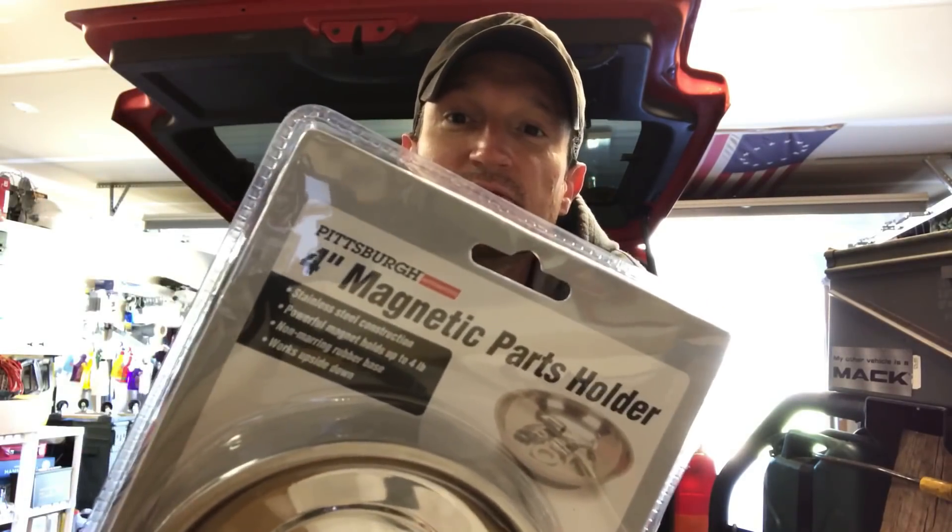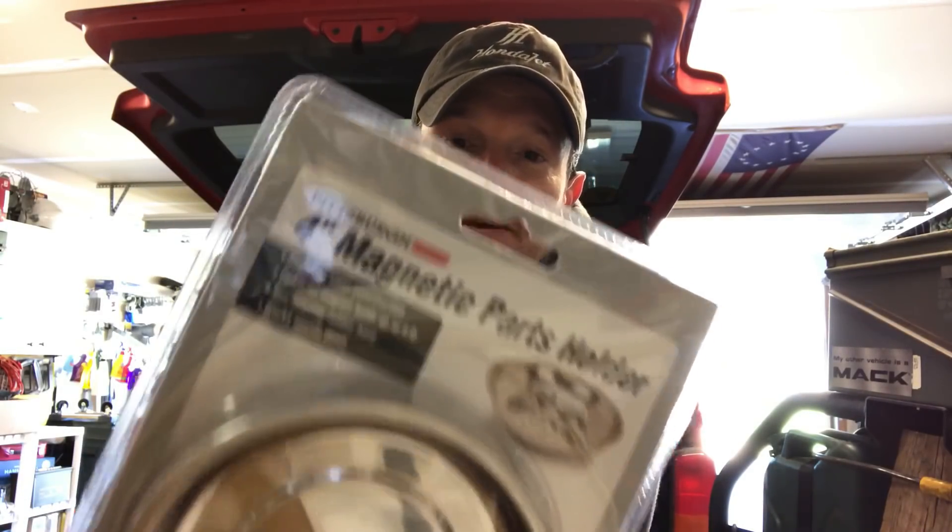Starting off, you've got the parts holder — the forge magnetic parts holder. I've got a ton of these. I use them inside the Cherokee to keep small parts from rattling around, inside my toolbox for small drill bits, and they're great to have when working on your vehicle to throw nuts, bolts, or small drill bits in so they don't go everywhere. Since you can pick them up for free, it's definitely worth it.